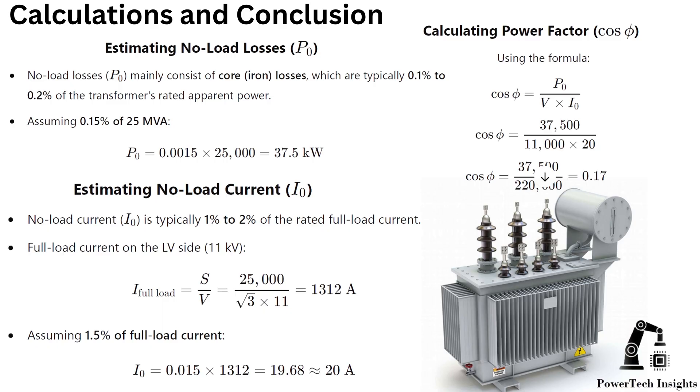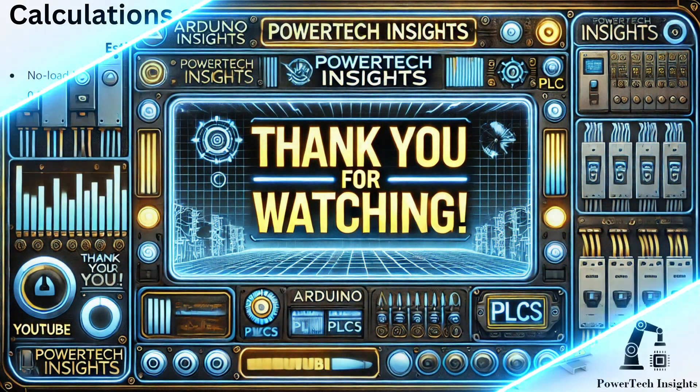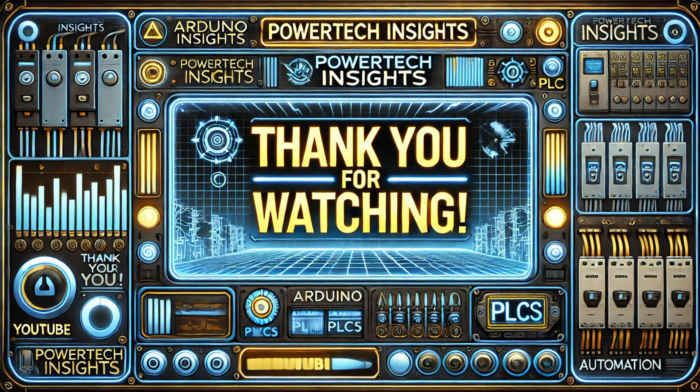For more power transformer testing tutorials, subscribe to Powertech Insights. Thank you for watching. Don't forget to like, share, and subscribe for more expert tutorials. See you in the next video.